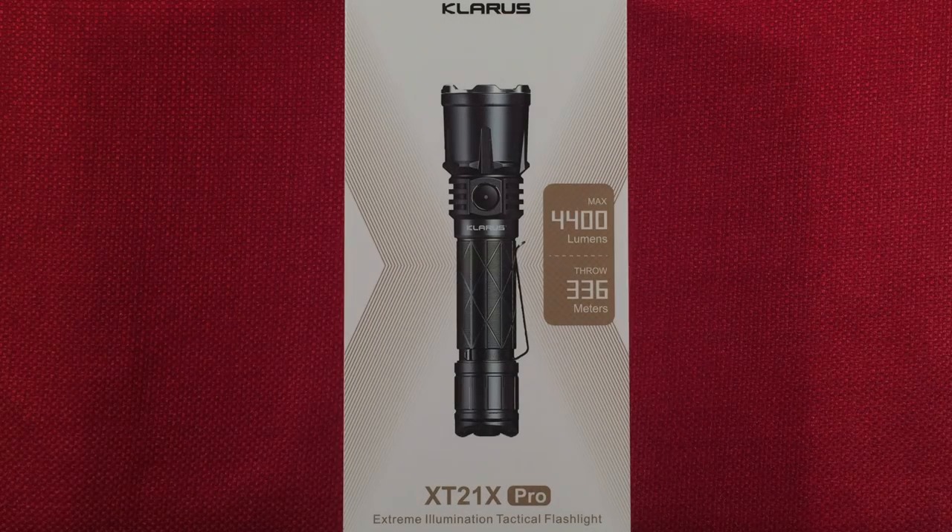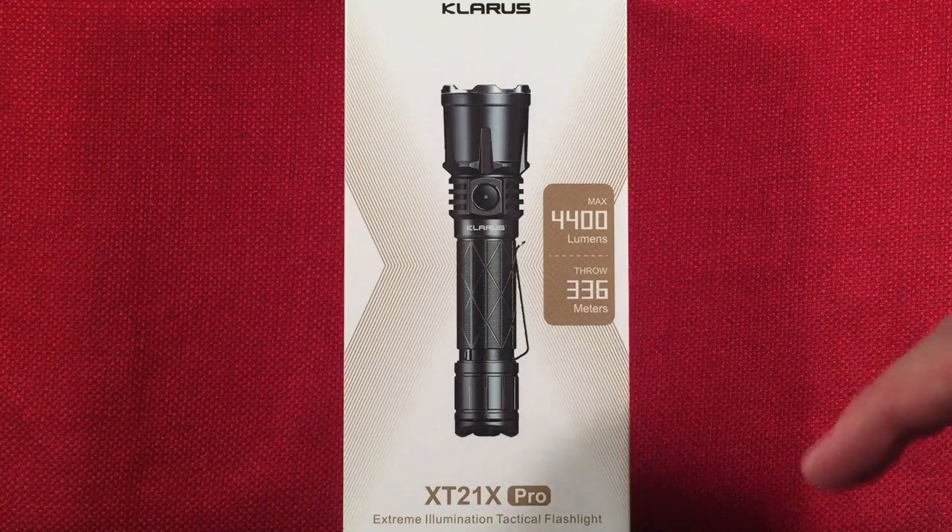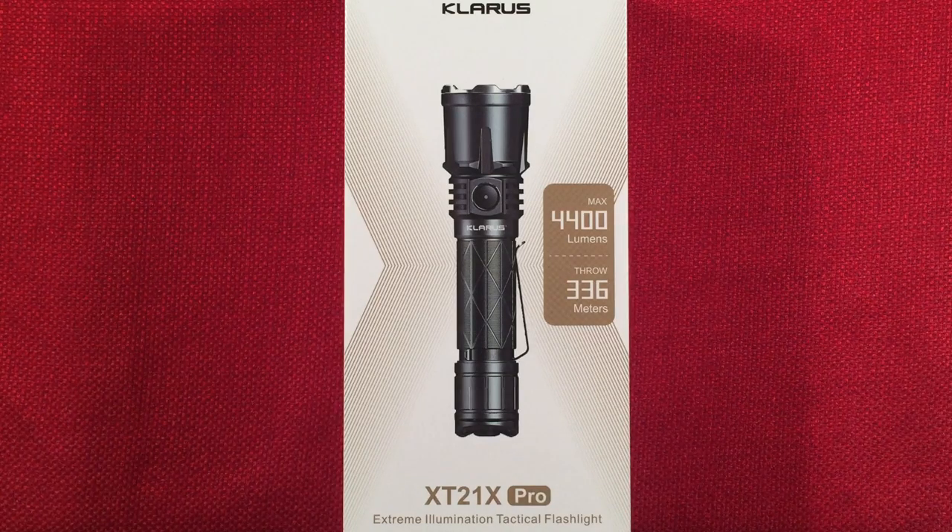Hello and welcome to Light Waves by Todd Abert. If you enjoy reviews of flashlights, rechargeable lanterns, and other portable light sources, make sure to subscribe and tap the bell icon so you don't miss any of my videos.